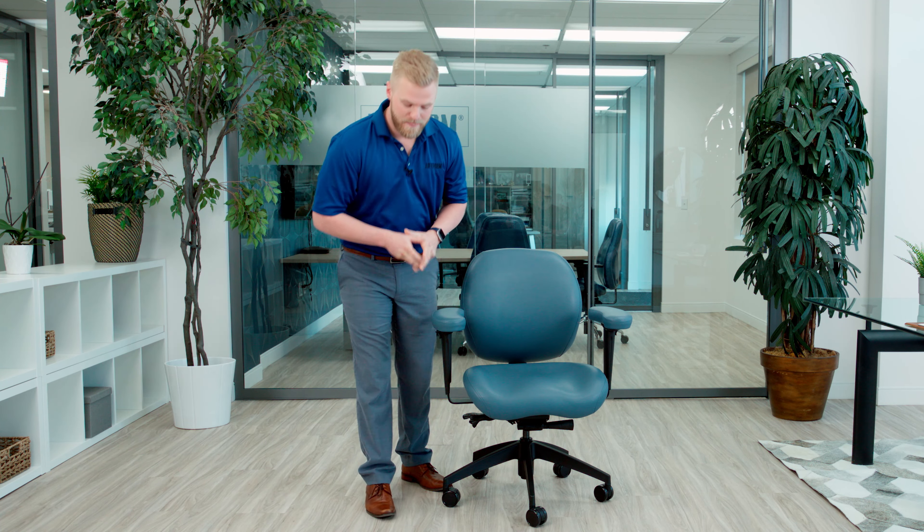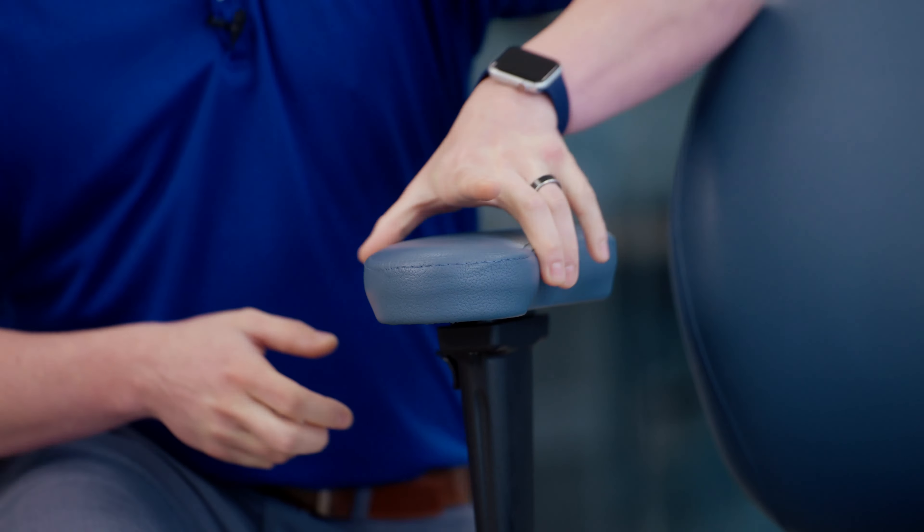Here we have the Ergo-M arm pad, which can be added or upgraded to any of our chairs if it's not already included with yours. The benefit of this kidney bean shape arm pad is the pressure-relieving memory foam within.